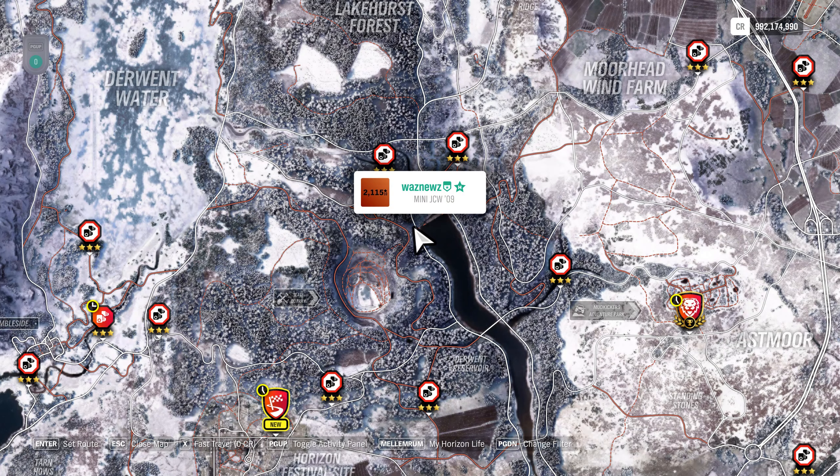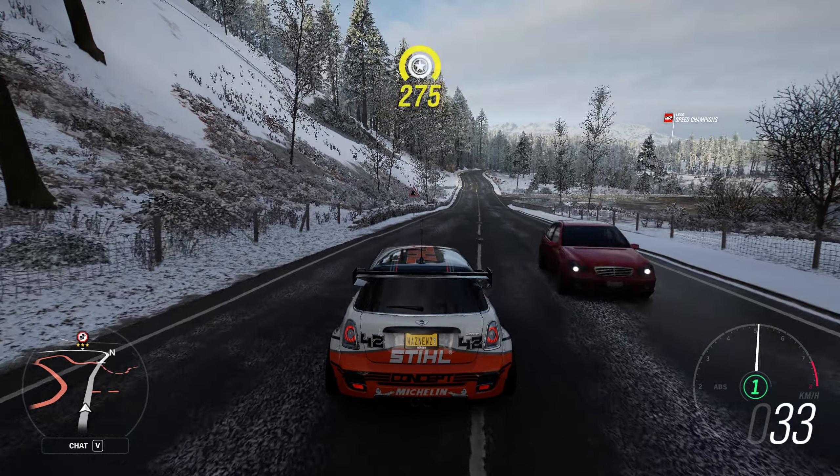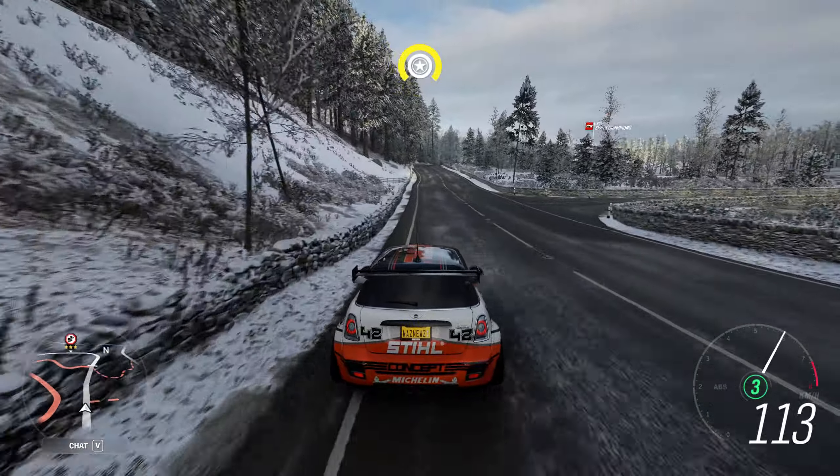The easiest Speedzone to do year-round is this one, for reference. If you notice, the three-star limit is 144.8 kilometers an hour, which can be done with a B700 car if you want.